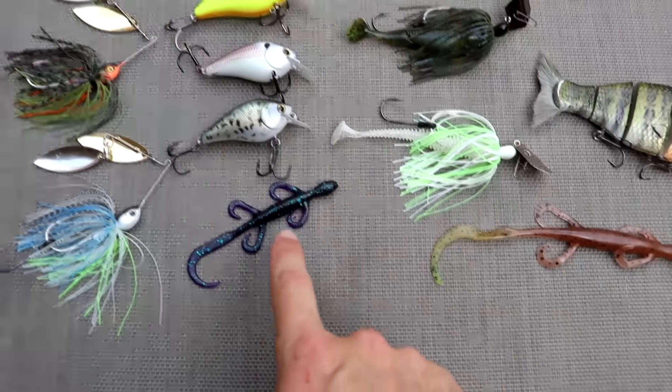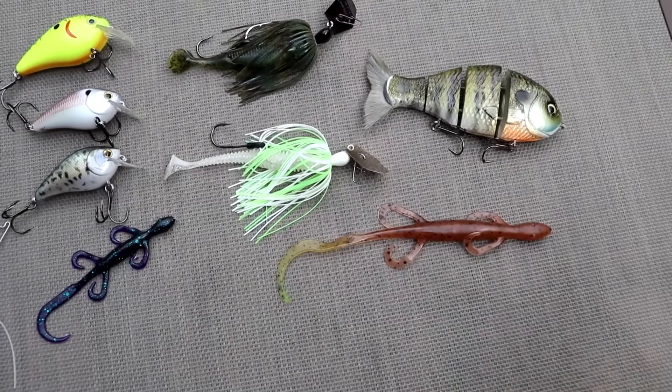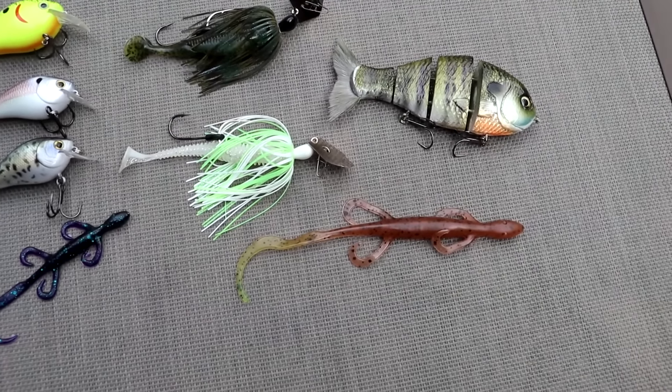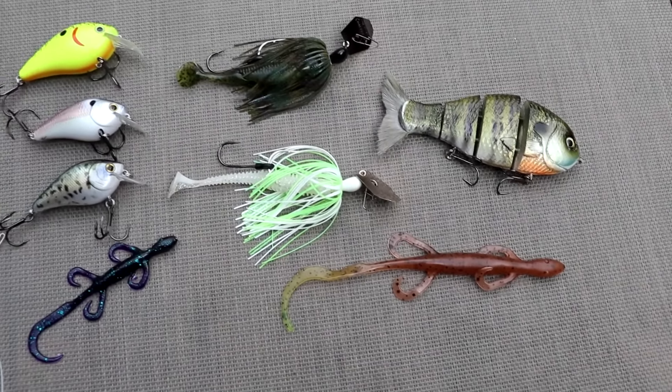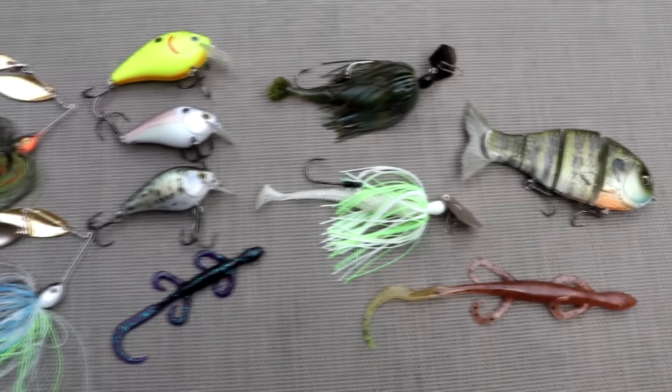During the spawn, I'll swap from the small lizard and start throwing the big magnum lizard. You want a big profile bait that looks like it's going to do some harm to that nest. I've had really good luck swimming bluegill-colored baits around the nest — those are really effective.